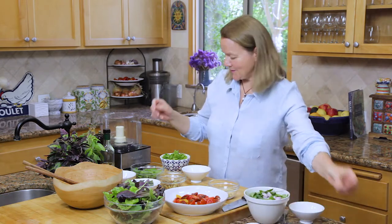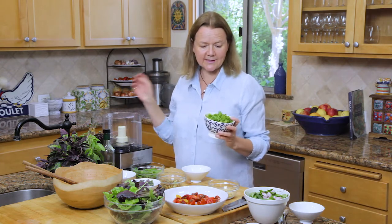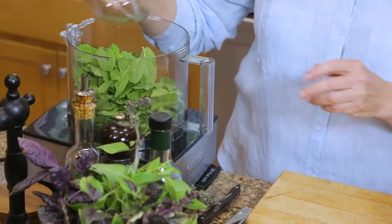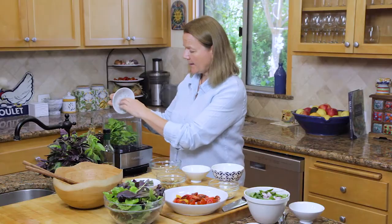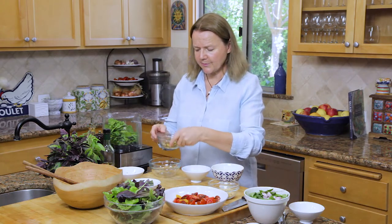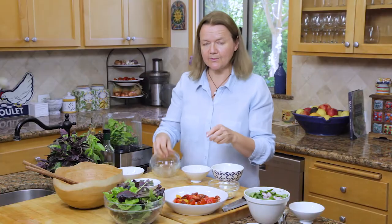What do we need to make the pesto? Everything gets put in a food processor — very quick and easy. This is one cup of chopped parsley and half a cup of mint leaves, two tablespoons of chopped chives, and a quarter cup of pistachios. The recipe with all the measurements is in the link below.